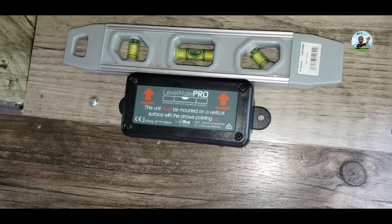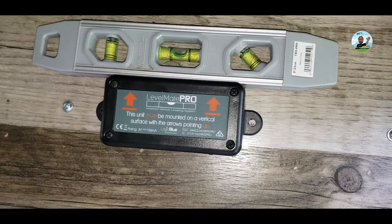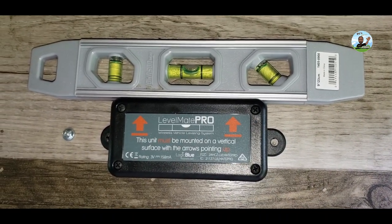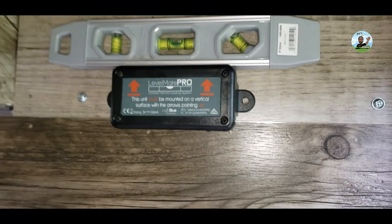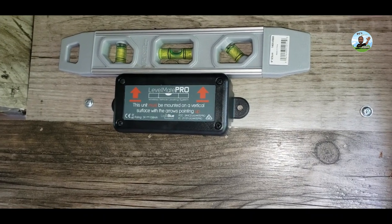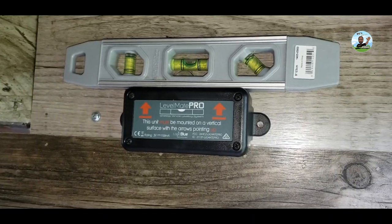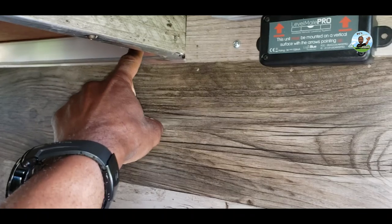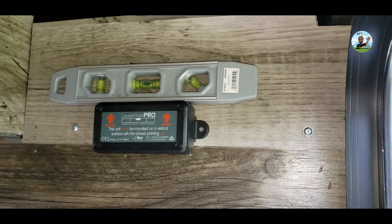I put the panel back up and saw it was a clean aluminum bar going across there. I drilled one screw in to the left and torqued it down, then leveled it off and marked the other hole. Now the Level Mate Pro is nicely balanced and centered. I drilled into the aluminum frame for the second screw. It's up and out of the way in the pass-through storage, mounted on that aluminum bar — nice and sturdy.